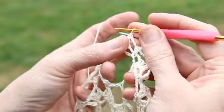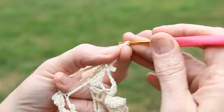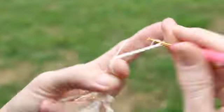Single crochet in the top of that shell, then chain 14.